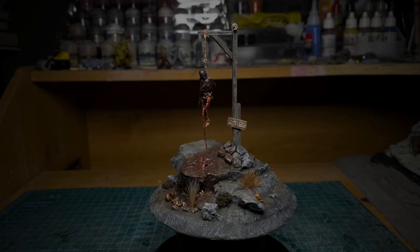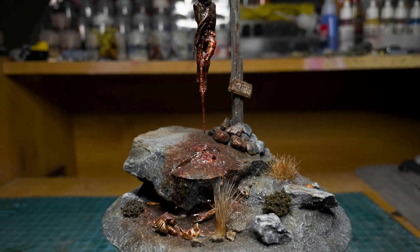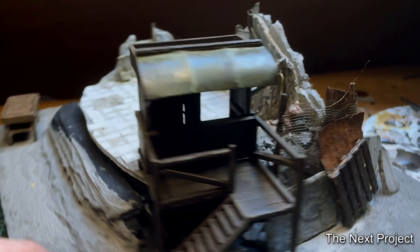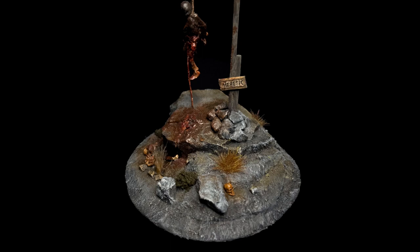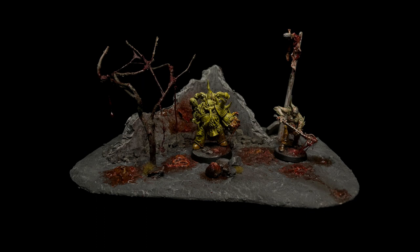This build was originally supposed to be three builds, but it was taking too long. I'm in the process of making a ridiculously detailed diorama that needs to be its own video, so that's coming next. I decided to make this video focus specifically on gore effects and this diorama. As I mentioned, there will be a gore tutorial later, but for now let's dive into how I made what I like to call Hanging Rock.